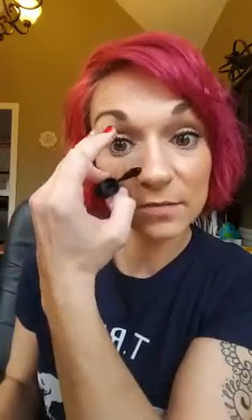If you want more volume, focus more down in the base. If you want more length, focus more on the tips. I want more of both, so I made sure to put it all over.